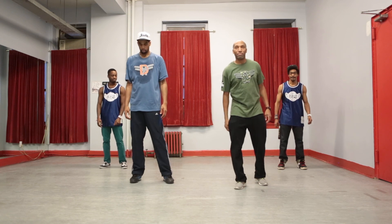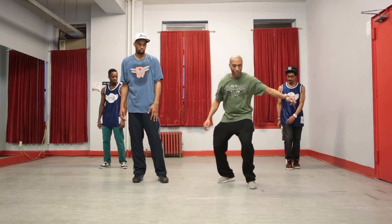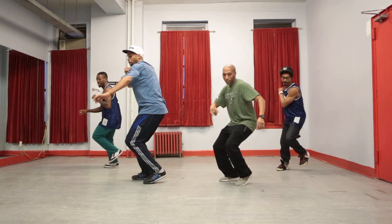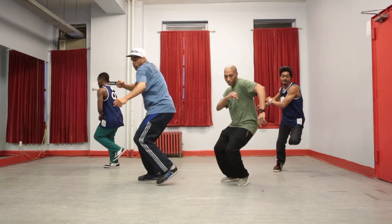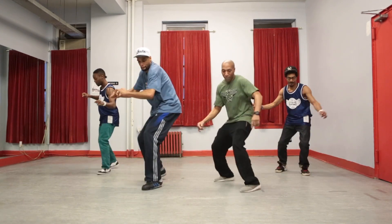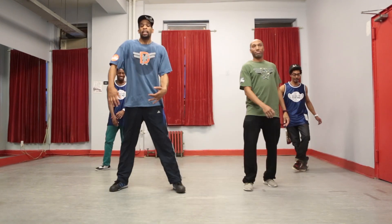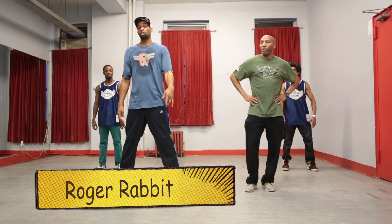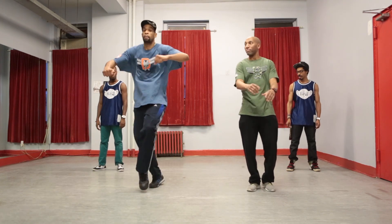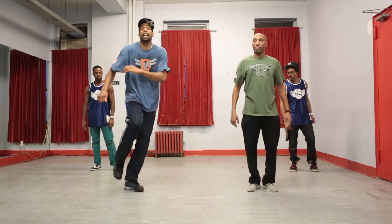We're going to do it with the music. Now we're going to do the Roger Rabbit — the house version. We've got the hip-hop version and the house version.